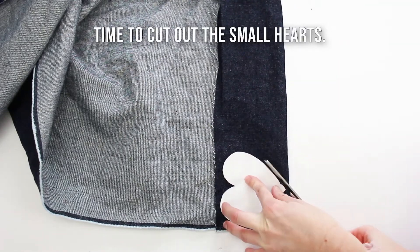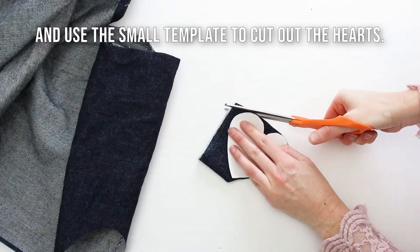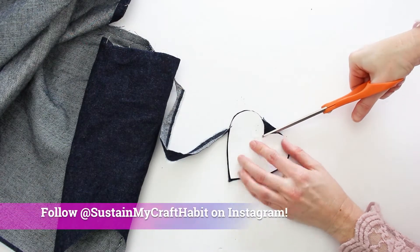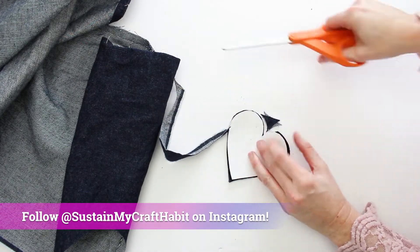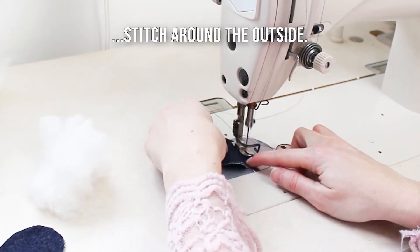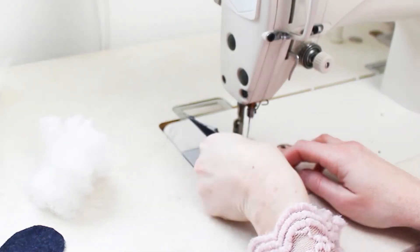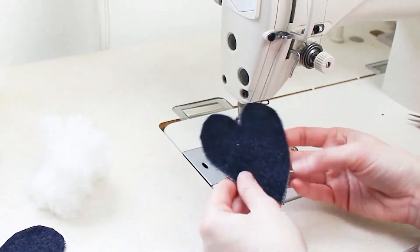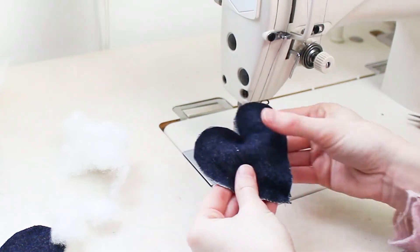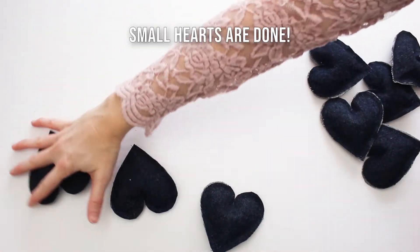Next, you're going to cut out the smaller hearts in the contrasting fabric. Again, we cut out enough fabric to make nine hearts in total. If you want to make a bigger wreath, you'll need more hearts, or fewer for a smaller wreath. Unlike the larger hearts where we sewed with right sides facing each other, this time keep the wrong sides facing each other and stitch all the way around the outside. Leave a small gap of about an inch so you can fill it lightly with stuffing. Once filled, stitch the opening closed. Our nine small hearts are ready to go.